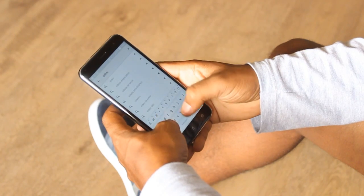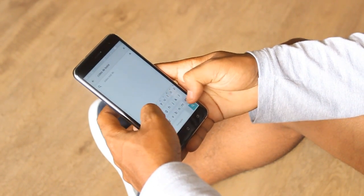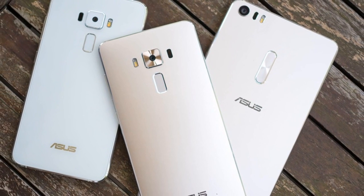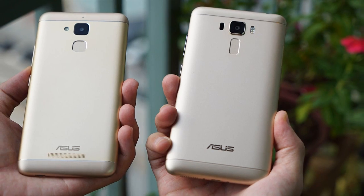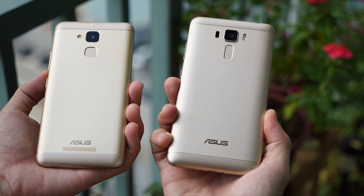Mas antes de mais nada, vamos falar quais são as demais versões que completam a série Zenfone 3: Zenfone 3 Ultra e Zenfone 3 Laser, ambos não apresentados oficialmente no Brasil. Temos também o Zenfone 3 Deluxe e o Zenfone 3 Max, que em breve teremos análises completas de cada um deles aqui.